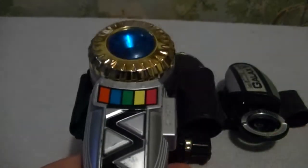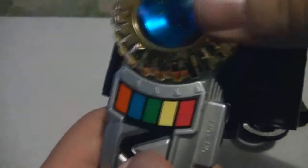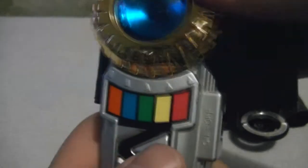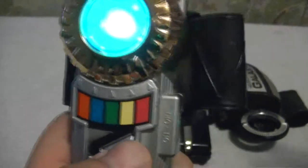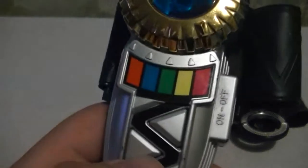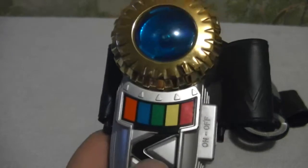Both of these morphers take two triple-A batteries. There's another button you can use — I'm not sure what it's used for, but I think it may be a distress call. I'm not positive.